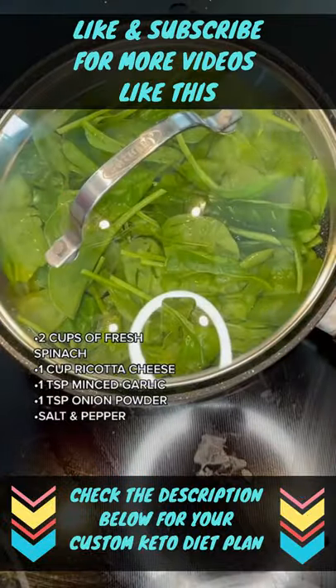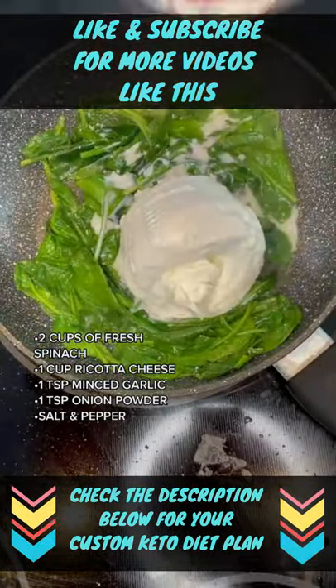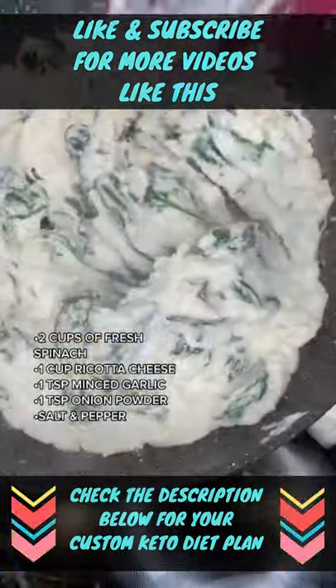Get a skillet, add two cups of fresh spinach, steam it, then add one cup of ricotta cheese, mix it well, and season with all the stuff on the screen.